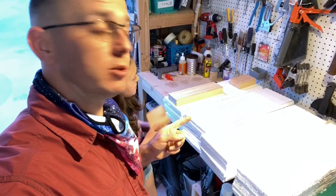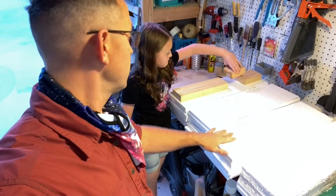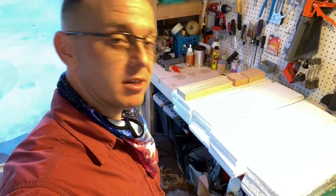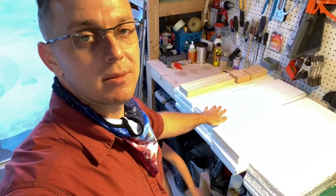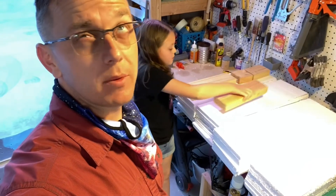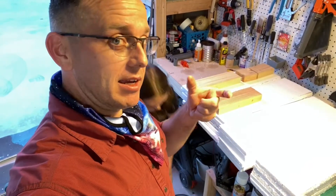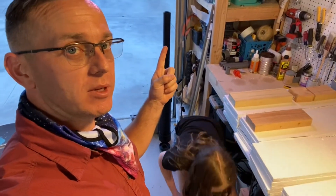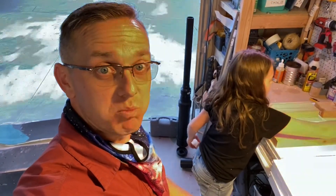We've glued together all the foam pieces to create rocket bodies, and now we are putting a couple pieces of junk 2x4s on top just to add a little bit of weight to make sure they press down while they dry. Now we need to 3D print rocket body insides in order to put them inside, so that when it launches there's something solid — not just foam — and it doesn't just blow into pieces.